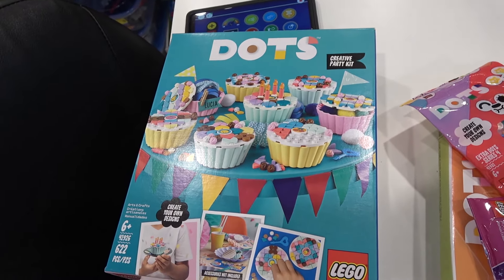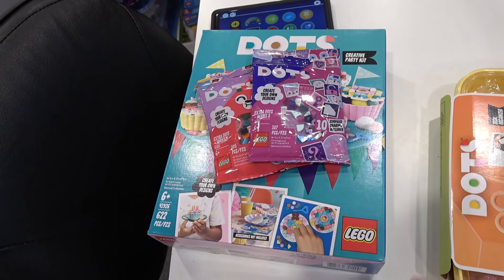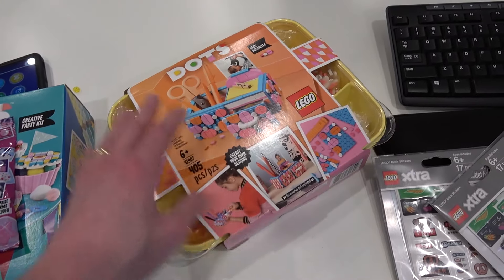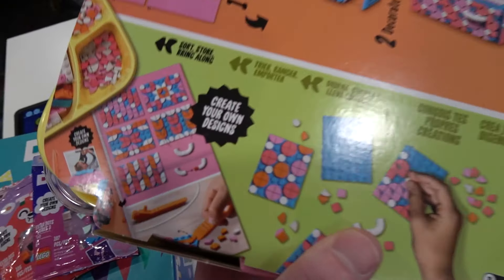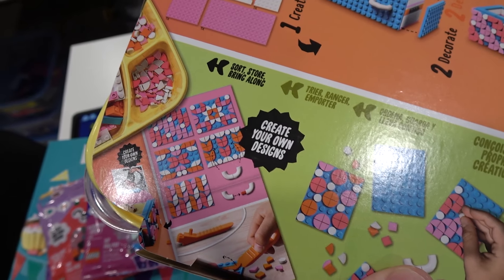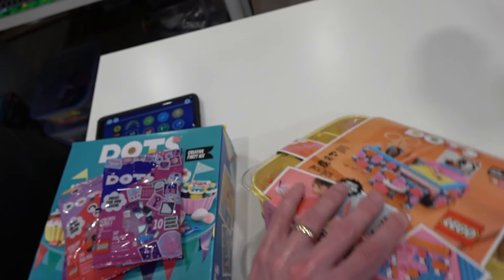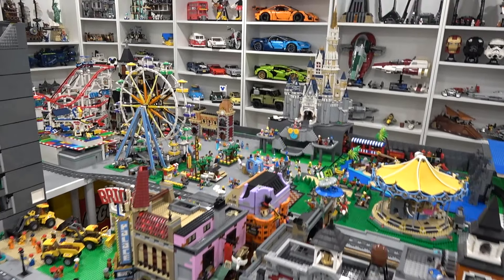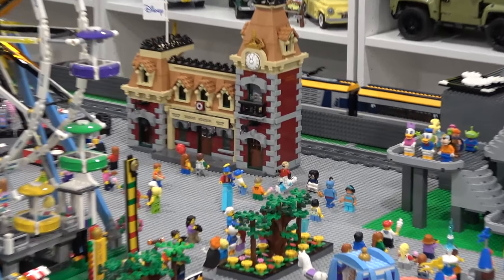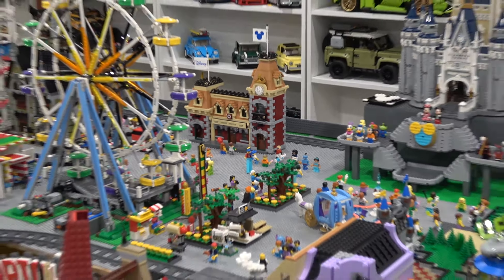I've got a few DOTS kits here — got that one there, a couple poly bags as well, and then this larger one here. These offer a lot of great pieces to create that intricate design all the way around the train track, and I'm really excited about that. You can see that the train track is now fenced off here and all the way back by the Disney castle as well, and we're going to add intricate design all over that.